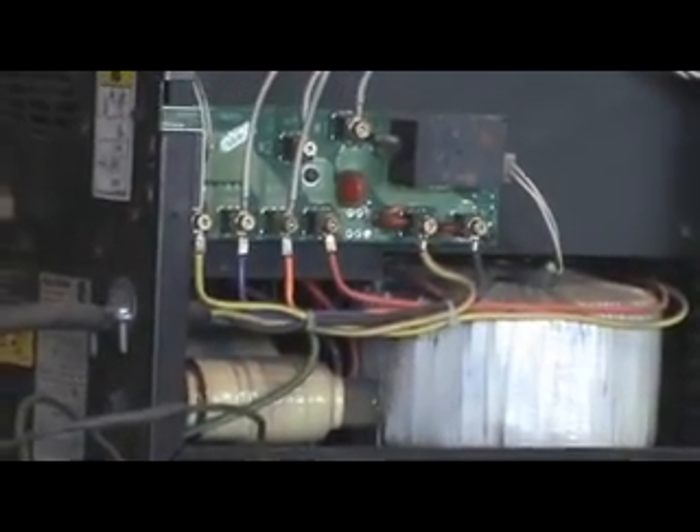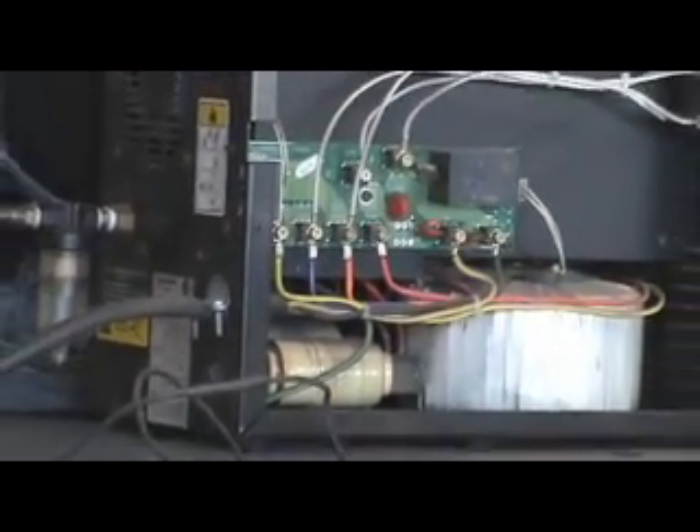We've got a big transformer inside here. All kinds of good stuff.